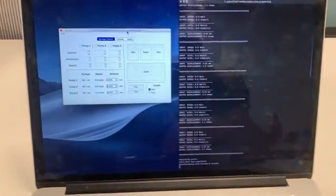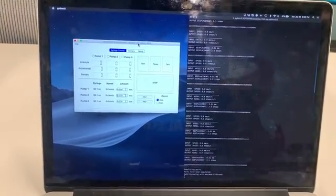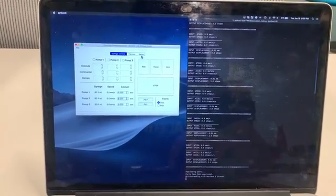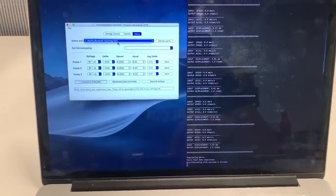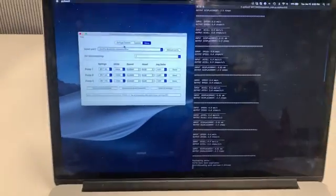Once we install the software, we can run the GUI through either the command line or by double-clicking the executable file. First we'll go to Setup and look at the port — we can see that my port isn't available; the one I connected to just shows a Bluetooth port.